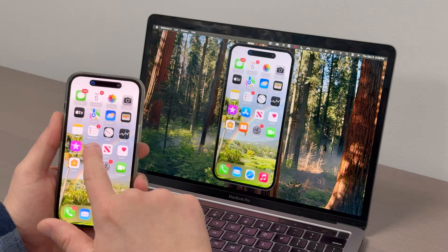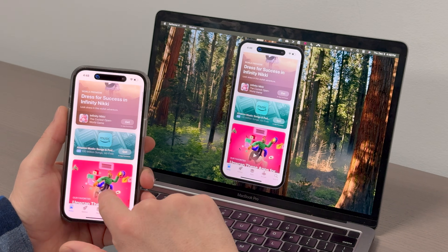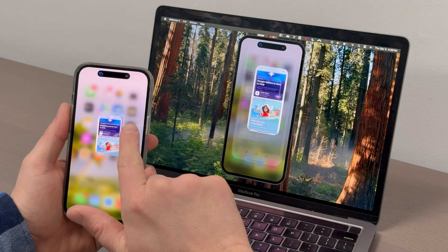It's easy to screen mirror an iPhone with iOS 18. We're mirroring to a computer that's running the Reflector app, but the steps are the same when connecting to other AirPlay receivers, like TVs or projectors.